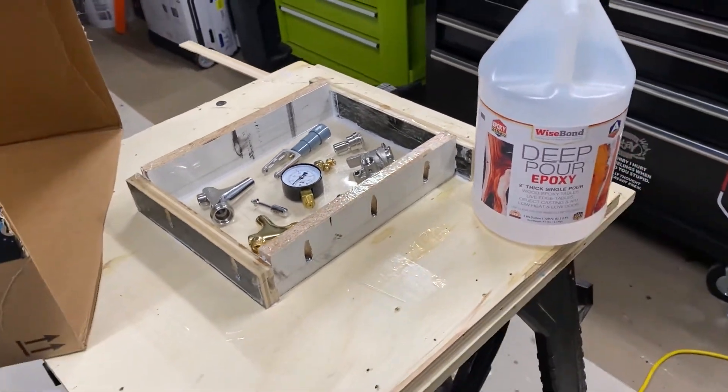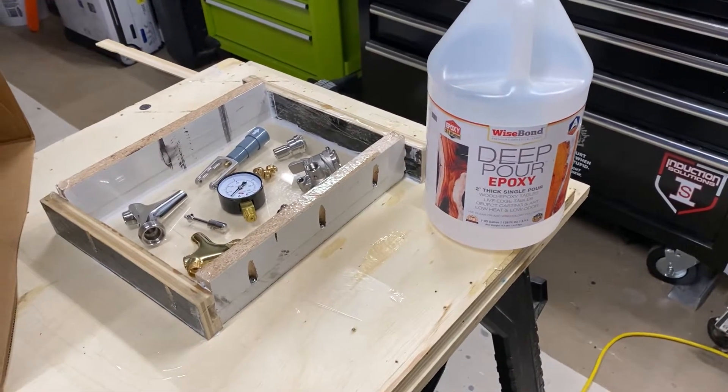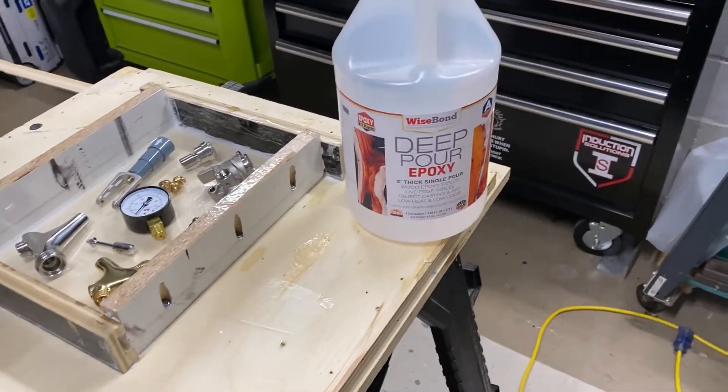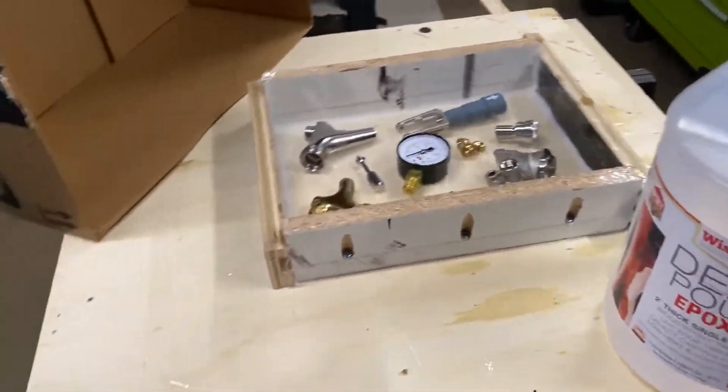Alright, I'll show you a little bit of what I got going on right now. It's going to be my first actual thick casting attempt. Wisebond Deep Pour — good stuff. We're going to give it a shot.